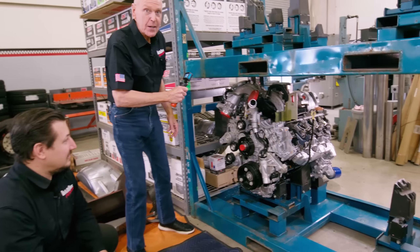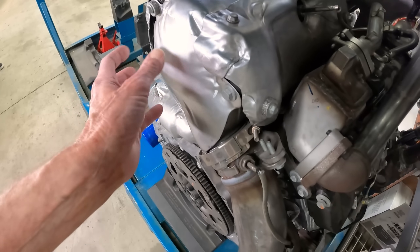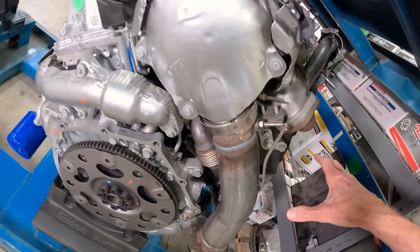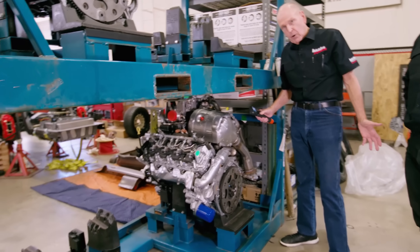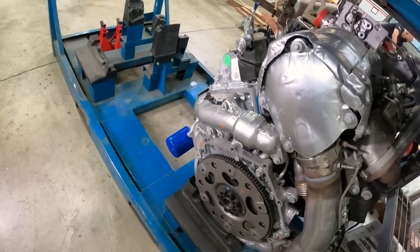Moving around to the back: up here you see the variable geometry mechanism and the outlet of the compressor on the turbo with a red cap on it. Here's the EGR cooler and control valves. Here's exhaust gas coming up off the exhaust manifold below. And here is the first emissions device other than the EGR itself — this cat bolts right to the back of the turbocharger. And there you have the downpipe. All of this also goes away.